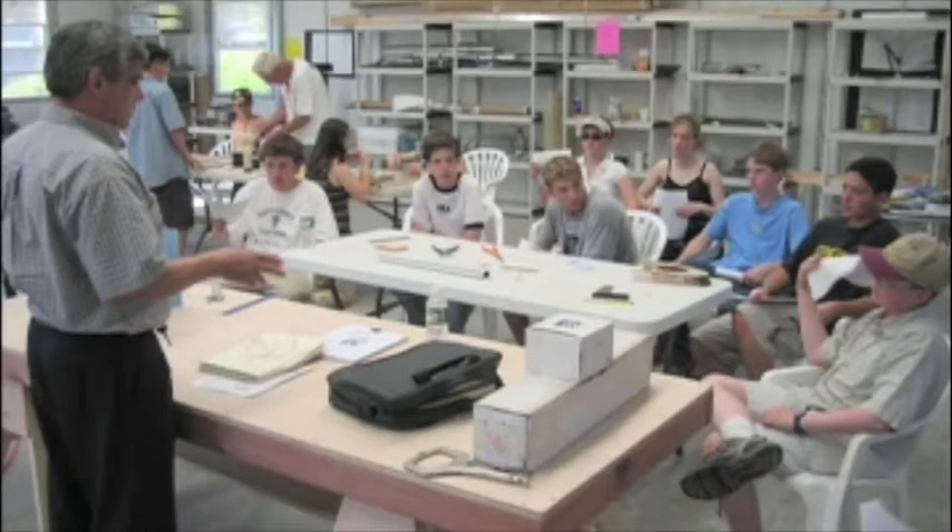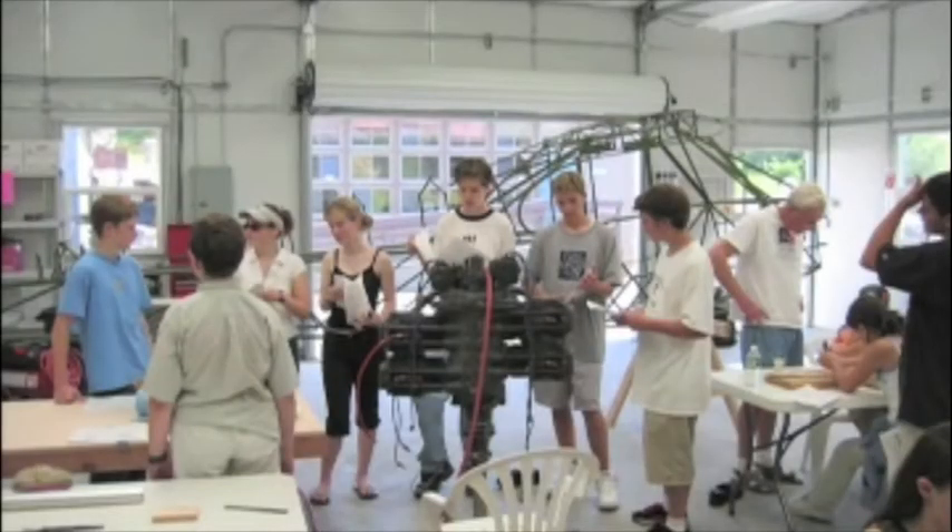The engine was a run-out Lycoming O290D2, which the kids took apart. Then we took all the pieces down to Lycon in Visalia to rebuild it.